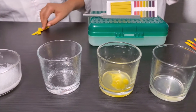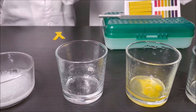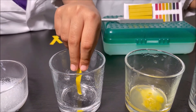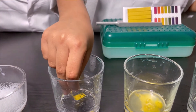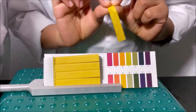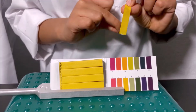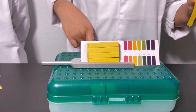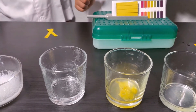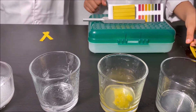Now we're going to test the pH strip with hand sanitizer. Putting the pH strip into the hand sanitizer — it looks like six. So six is an acid. Hand sanitizer is a weak acid and it's close to neutral, which is number seven.